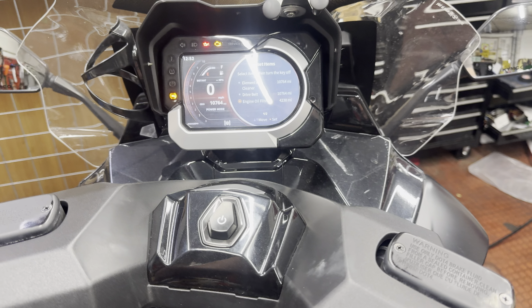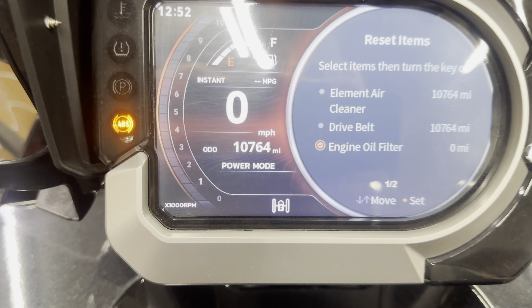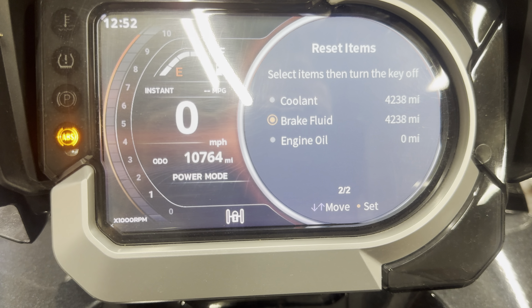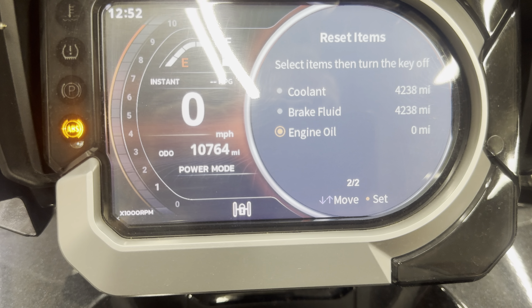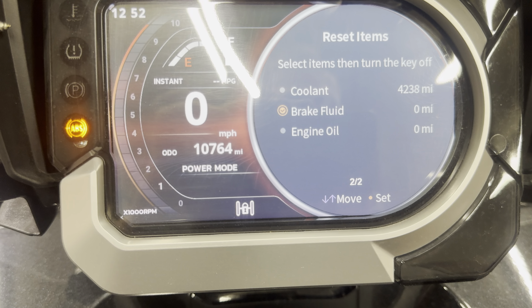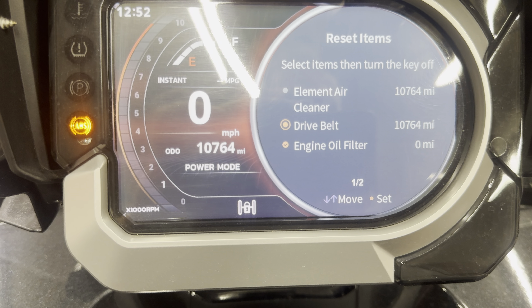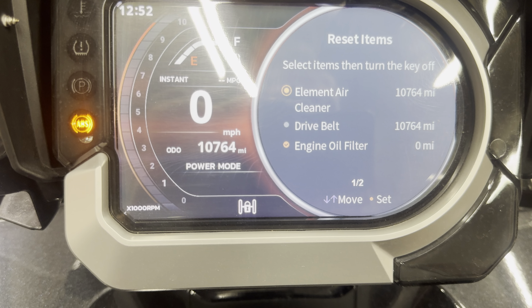To reset it, all you do is simply click that orange button and it resets it. Scroll through the menu for anything else you've done. We've done the engine oil and the brake fluid. We haven't done the coolant, the dry belt, or the air filter, so we're going to keep those on.